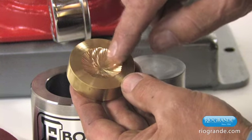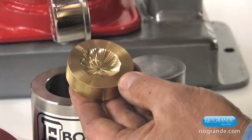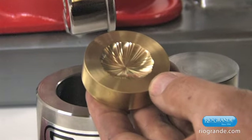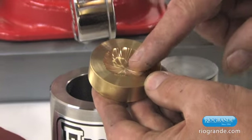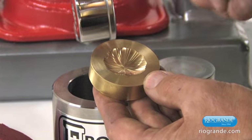To get the fine detail out of a die like this, we need to have complete containment of all the urethane. If we can completely contain the urethane, we can get 100% of the urethane force acting upon the metal that we're pushing down into the die, and that will yield the very highest details.